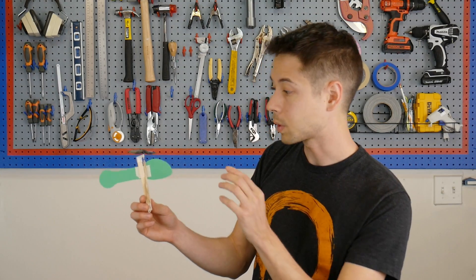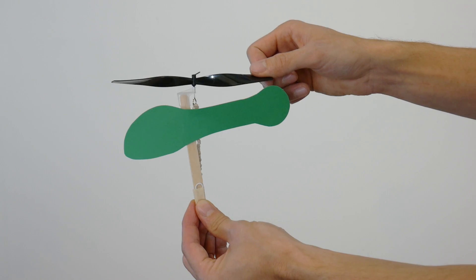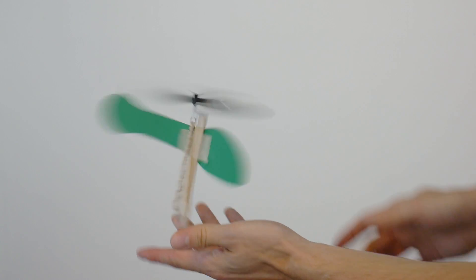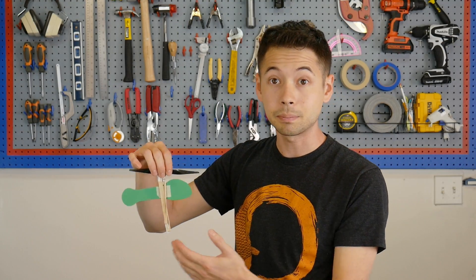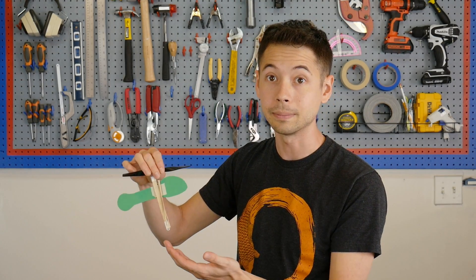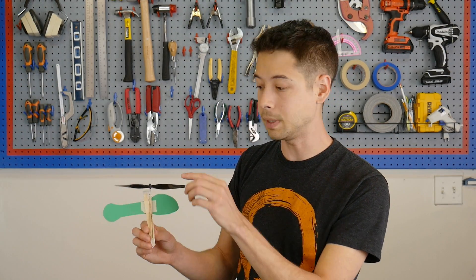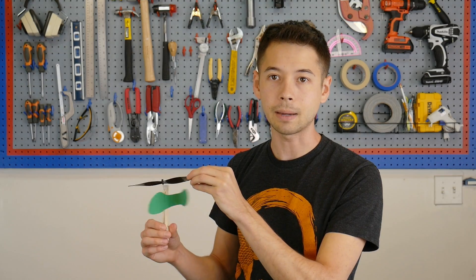So here's what's happening. When you release the helicopter, the energy in the rubber bands is actually being dispersed in two ways. Of course it's spinning the propeller, but it's also spinning the whole bottom of the helicopter as well. And this part of the helicopter isn't providing any lift — it's just here to stretch out these rubber bands so we can get energy from them more efficiently.